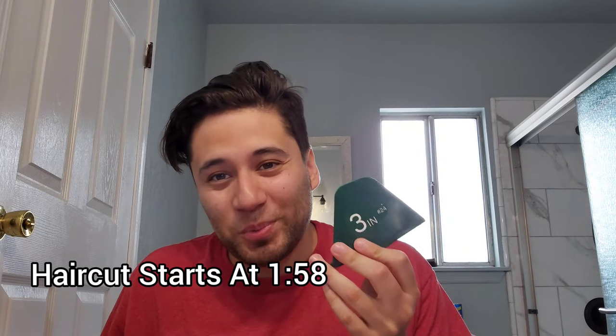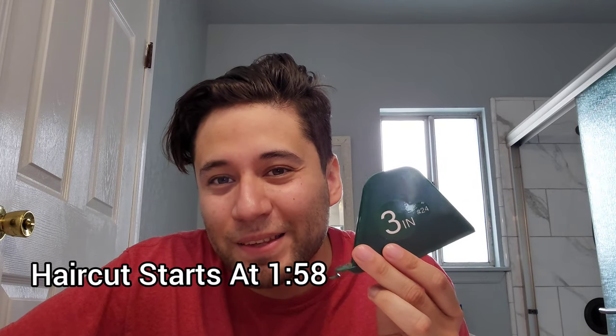Here we are. I was waiting for the day that they made this. I know this has been around for a little while, but I just don't want to let my hair grow. But here it is — a number 24, three inches. Just look how ridiculous this is. I mean, have you seen something like this before? This is just wow. So we're going to cut three inches off.